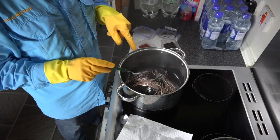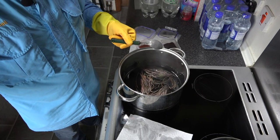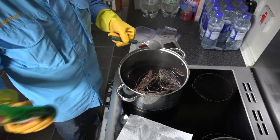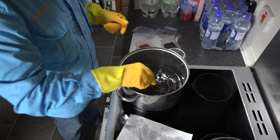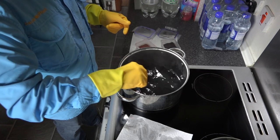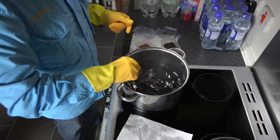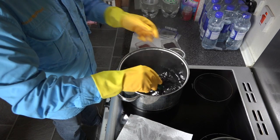Now you can see the peacock herl starting to float. If I get a wee drop of fairy liquid - just a tiny wee drop, normal fairy liquid - and just a wee touch on top and give it a quick stir, you'll see how it puts the peacock herl below the water. It takes any oil on the surface away and causes the herl to basically sink. It won't do any harm to the dye, so just keep mixing until we're happy.